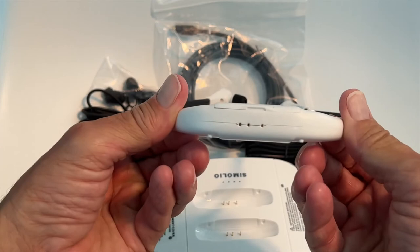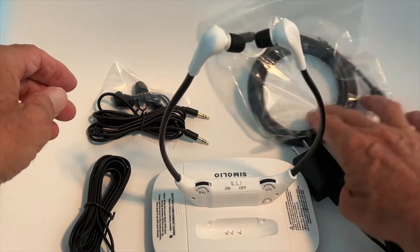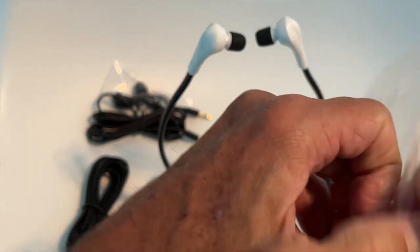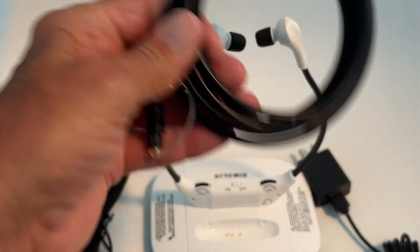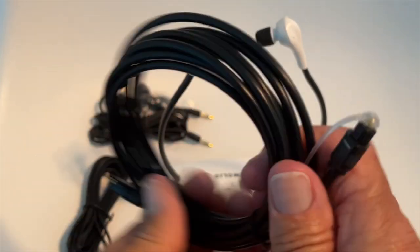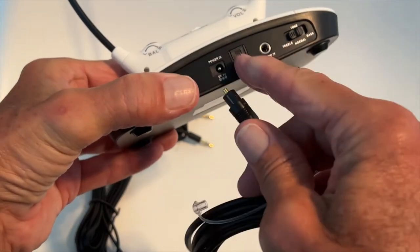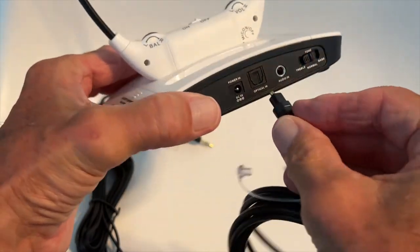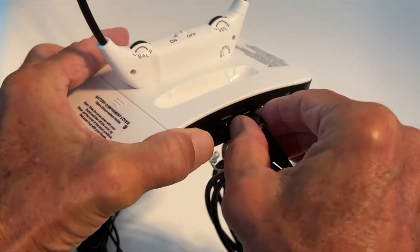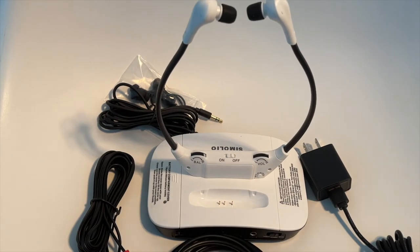Here's the unit, your power cord, and this is the optical cable. You have to pull the little cap off — this end plugs into your TV and this end plugs into the system. Looking at the optical port, it's got a little bend on one side, so it goes in like that. This side goes into the TV. We're going to try it on the TV and see how it works.